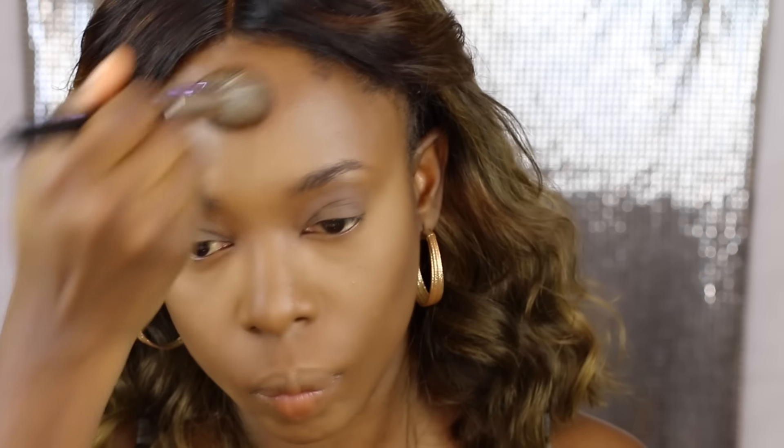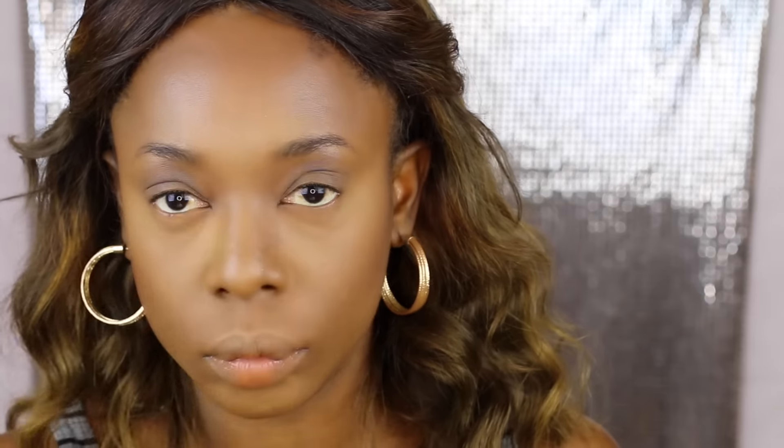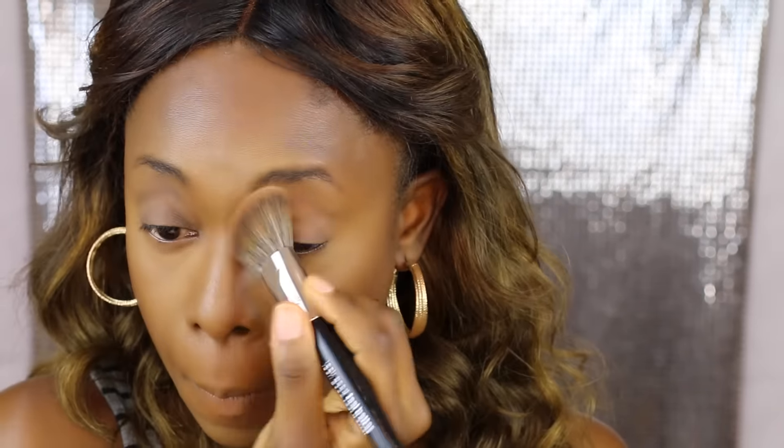Next I'm taking a contour powder — the MAC W58 powder — and applying it below my cheeks, on my temples, and my forehead, the areas I usually contour. Then I'm taking the CoverGirl Queen Collection bronzer and applying it on the contoured areas just to warm up my face and give it a nice warm look.